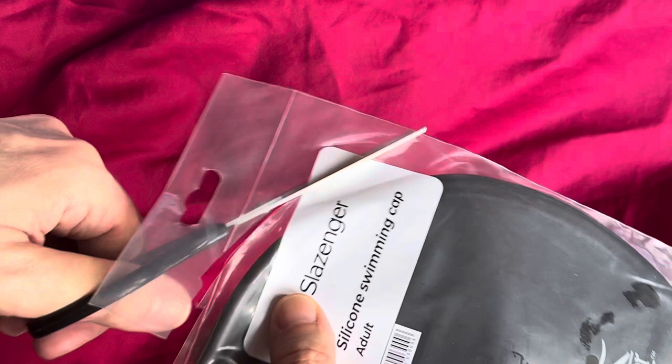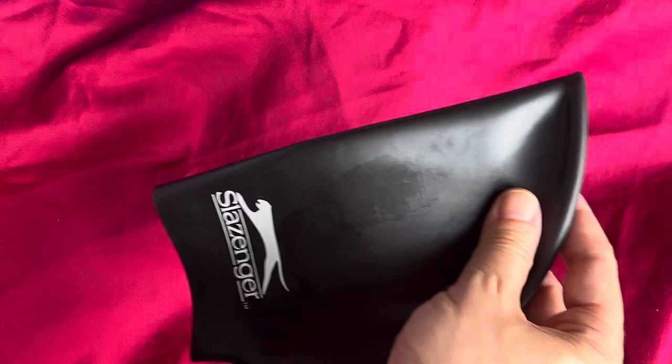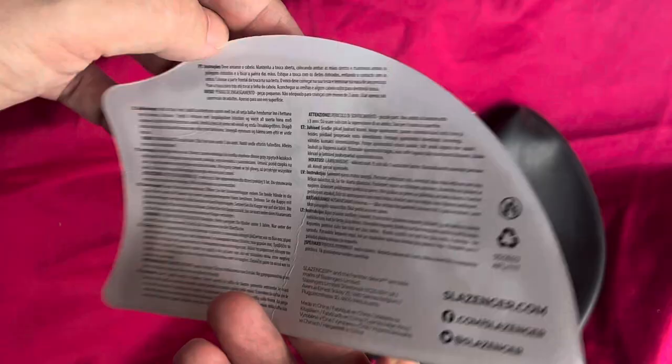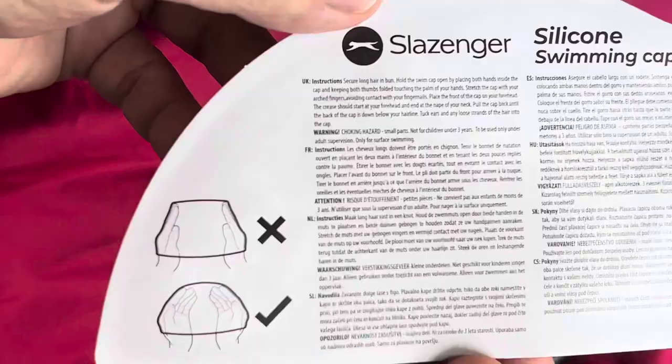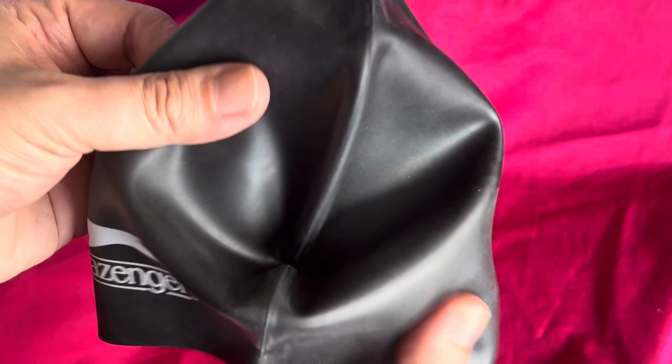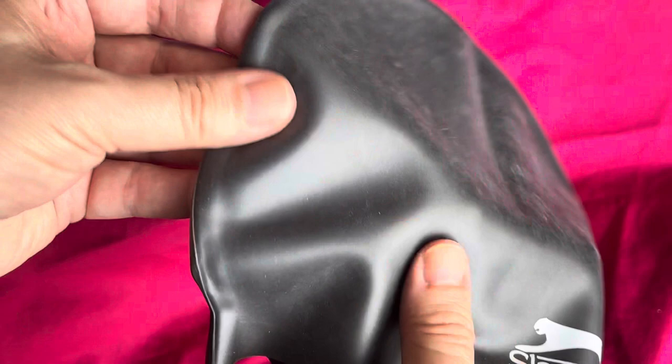Going to just chop it open with the scissors. Okay, let's pull it out — there's something hard in here. It's a card insert that shows you how to put it on. And this is the cap itself — it's black, a sort of semi-matte, semi-gloss finish. Let's call it matte.